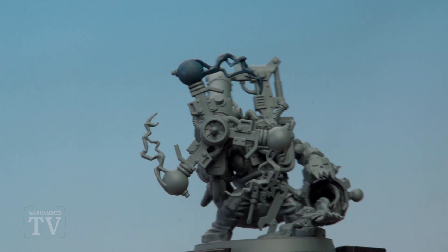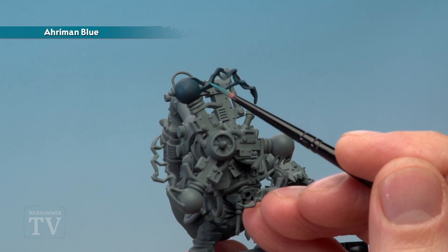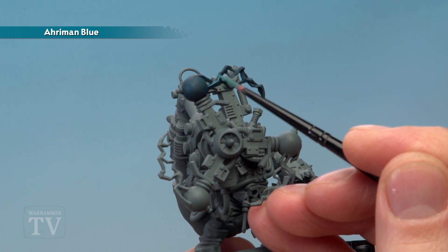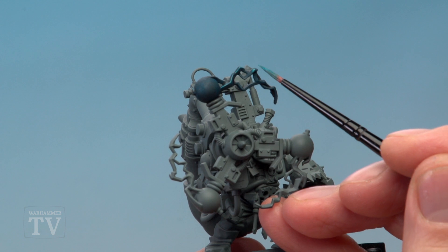Once that shade is completely dry you're then ready to start highlighting. Using Araman Blue first, apply it with a small layer brush. For the lightning it's quite easy to follow along because the edges are quite pronounced — all you do is look for those sharpest corners and just run the colour along them.